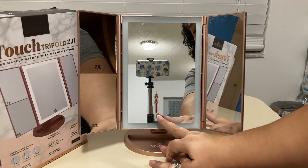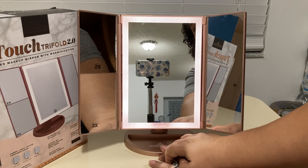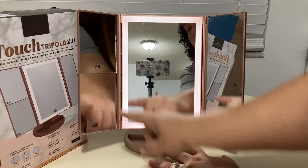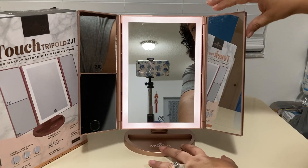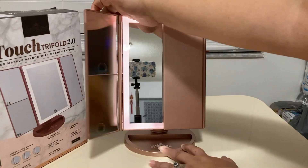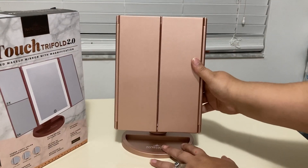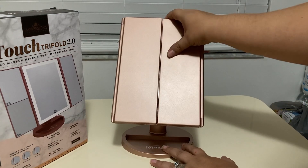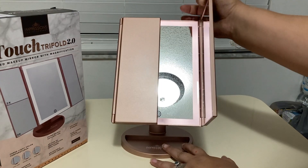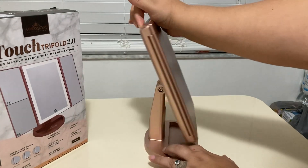We got this for my daughter, and she does say that she loves it very much. One of the things she likes about it is the magnification mirrors and the fact that it is foldable, so you can take it with you on the go, especially if you are traveling. She's had it for about two months now, and we do highly recommend this mirror.